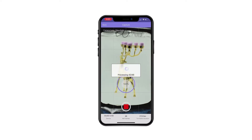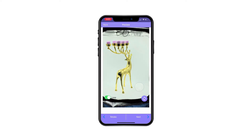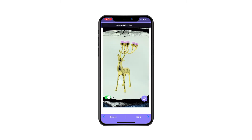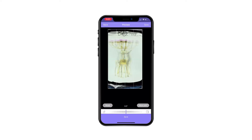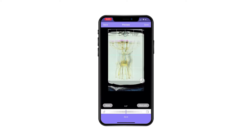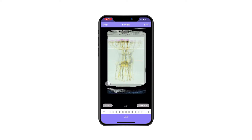Once my capture is complete, I can verify to make sure it looks the way I like. I can turn on loop so it actually loops, and I can adjust to make sure the direction is correct. If not, I can choose here and change the direction. In this case the direction is correct, so I press Next.